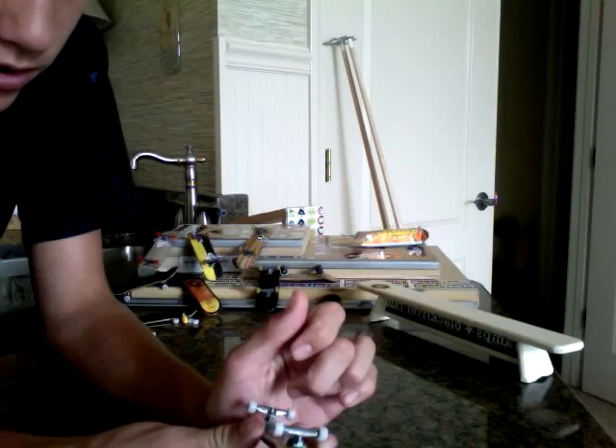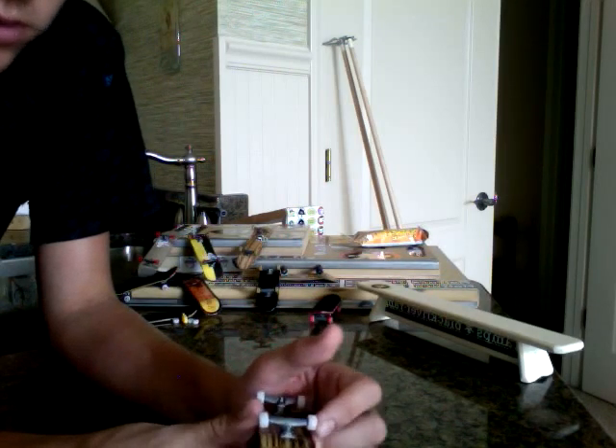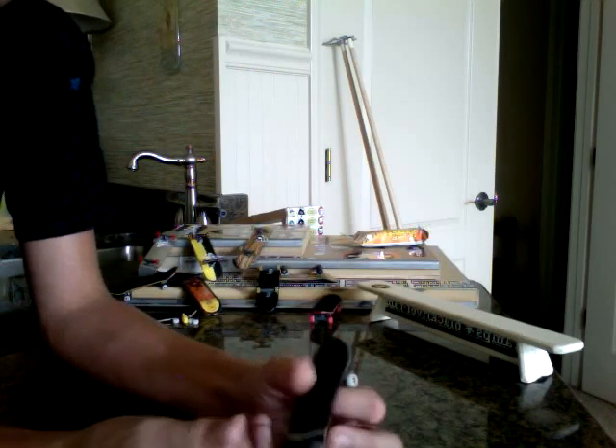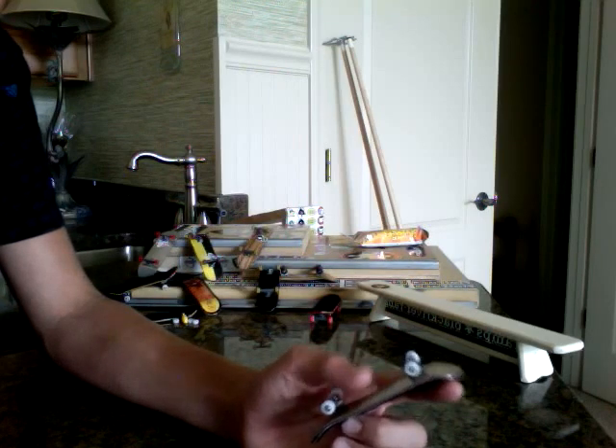Today I will be reviewing no-comply G3 white butter wheels, or just G3s in general, because they're all the same. Todd stopped making these, but as of right now they're still on the site at a discounted price, so check them out.